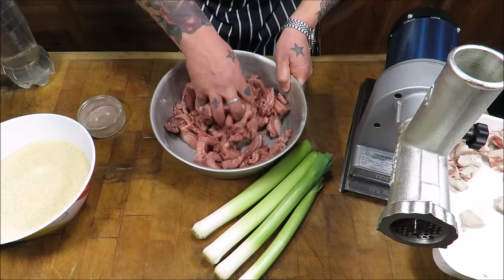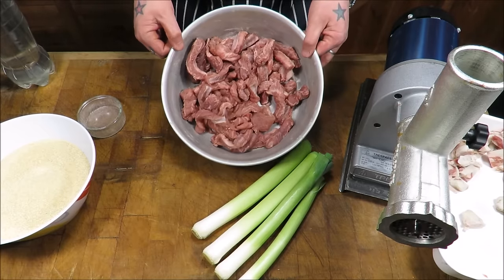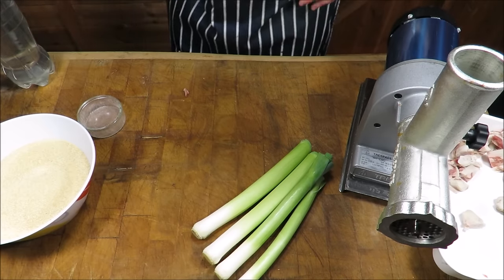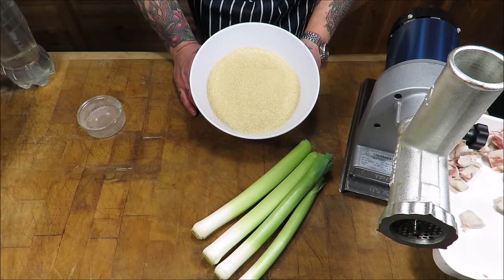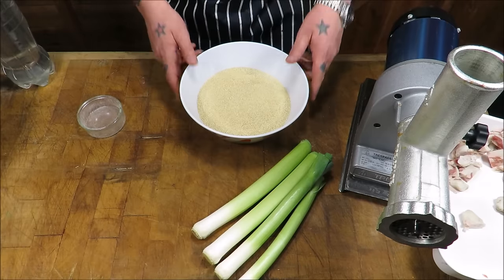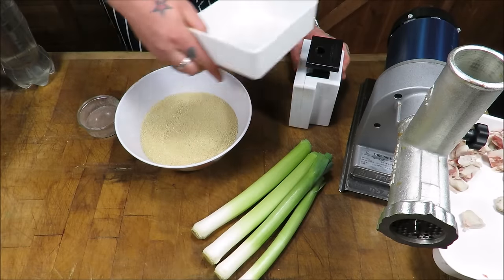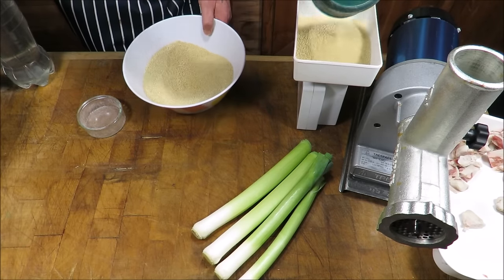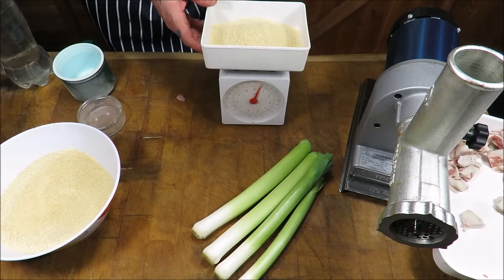So to recap: two and a half pounds of lean-ish meat — belly or shoulder — and two ounces of seasoning. Don't worry, I will put this all down in the comments. Next we are on to our rusk. I get this from Weschenfelder — I'll put the links in the comments for you guys to go and purchase this stuff. What we need for this recipe is half a pound of rusk — eight ounces.